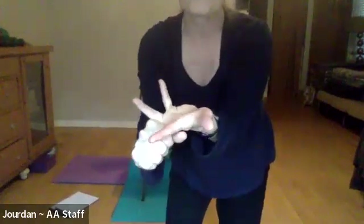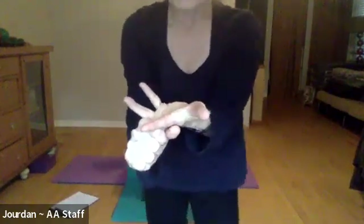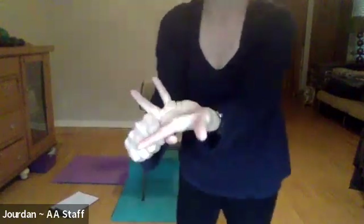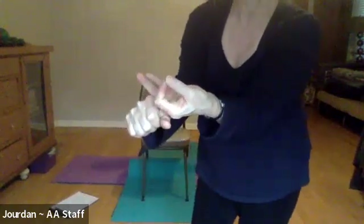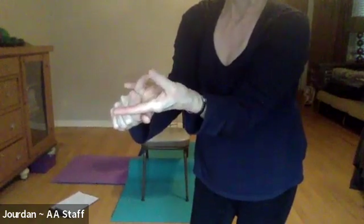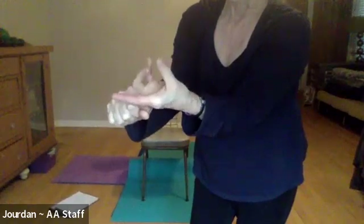Gently pull the middle finger down and give that a moment. Think of the fascia in your hands kind of like taffy — giving it a moment to warm up. Now thumb and index finger come together like an okay sign while keeping that middle finger stretched. Then thumb and ring finger together, and then thumb and pinky.